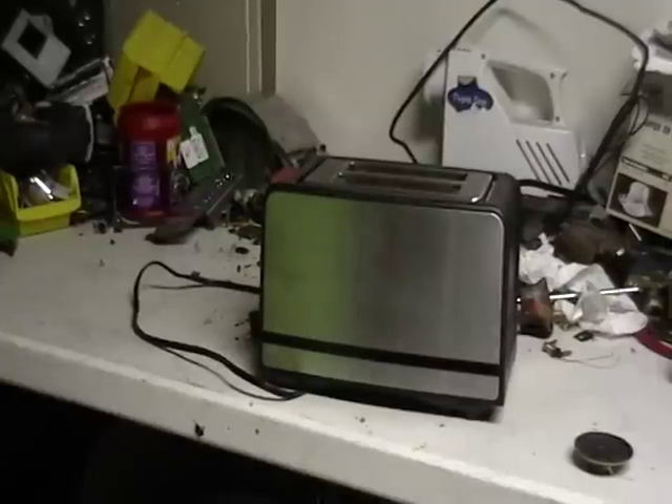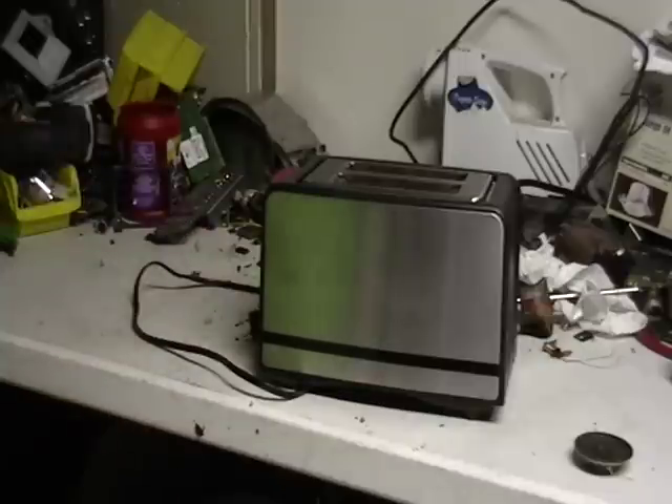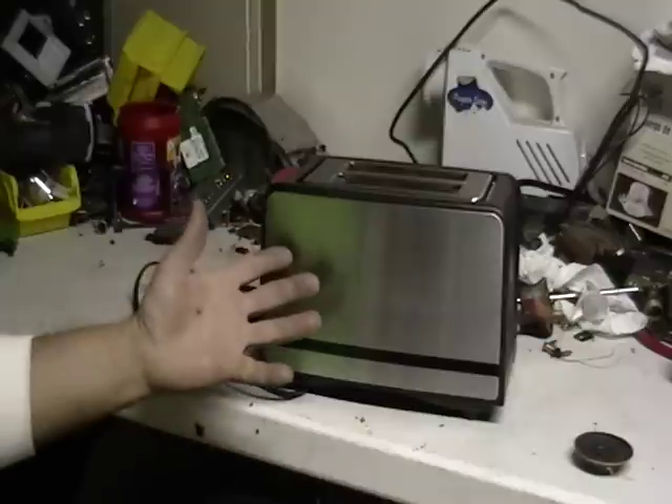Hey guys, it's Mike the Scrapper. Alright, I got a request from Brother Tuck 1973, and he was interested in a toaster. Here's the toaster.